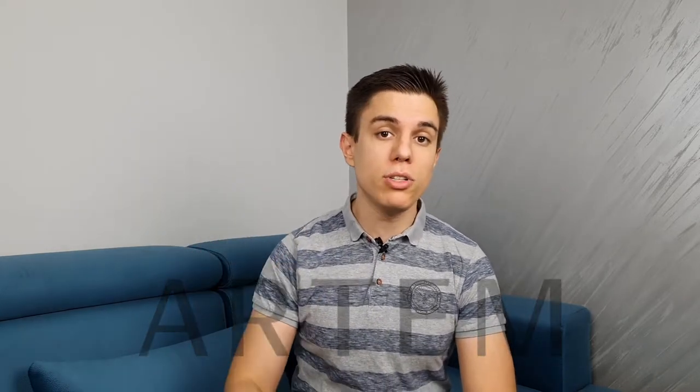You probably noticed it said 'includes paid promotion' at the beginning of this video. That is because this is in fact a sponsored video. I reached out to Artem, asked them if they want to have a sort of collaboration — maybe send me some of their products for review — and they accepted. That is why this is sponsored: I got these products for free.